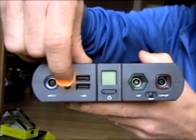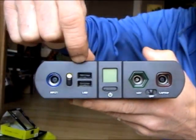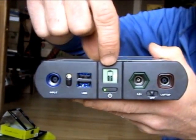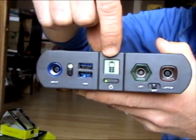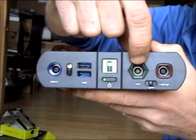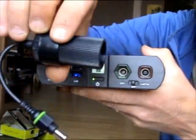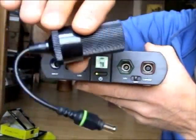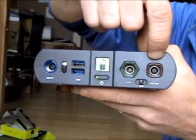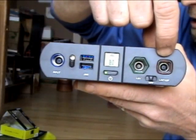It does come with a pretty bright LED task light, which could come in handy. There are a couple of USB out ports, and this is the state of charge meter, as well as the on/off switch. It also has a 12 volt out that takes an adapter for a 12 volt cigarette lighter automobile adapter.